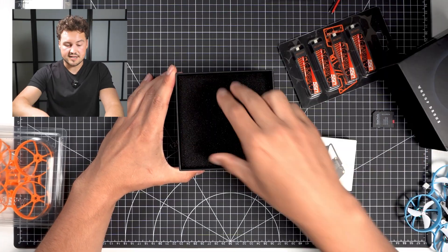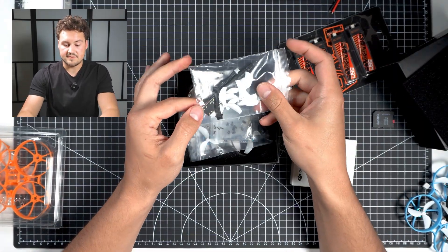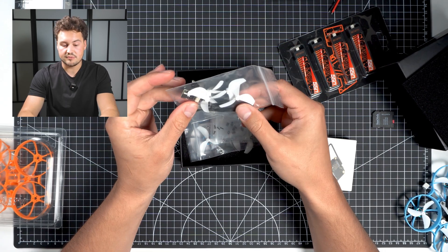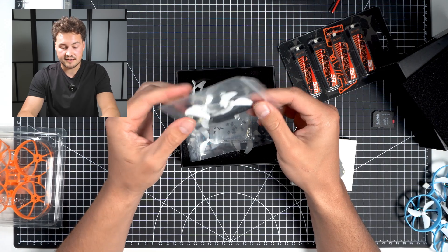So let's first check out what's inside of the box here. It looks like they give you some extra propellers, a screwdriver, and then a piece to connect the drone to your computer if you have to do any Betaflight tuning or any updates or anything like that.